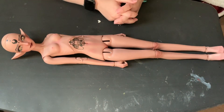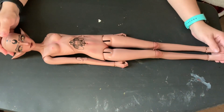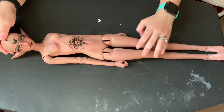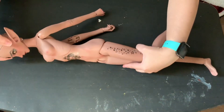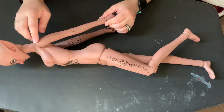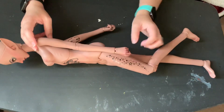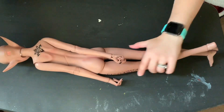Before we begin I wanted to show the front, side, and back of the doll close up. Here's what she looks like from the front, here's what she looks like from the side — you can see that her torso area curves quite a bit — and then here's what she looks like from the back.